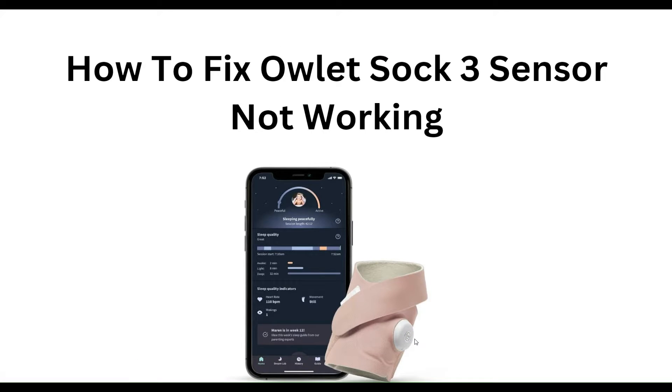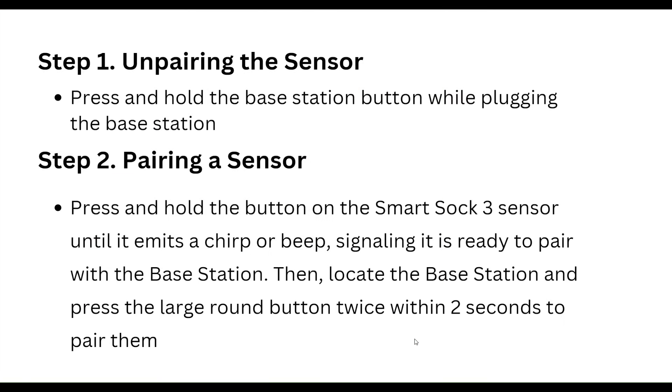Hello everyone, welcome to our YouTube channel. In this video, we will guide you through the process of how to fix the OLED Shock 3 sensor not working. We are going to discuss each step.